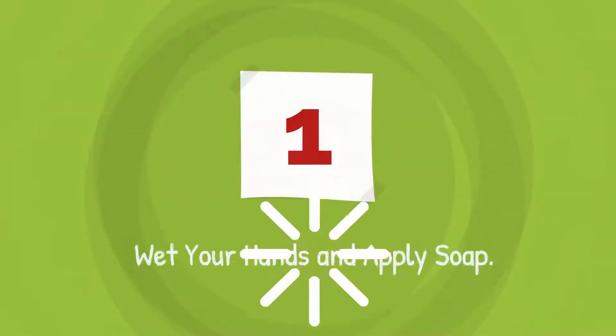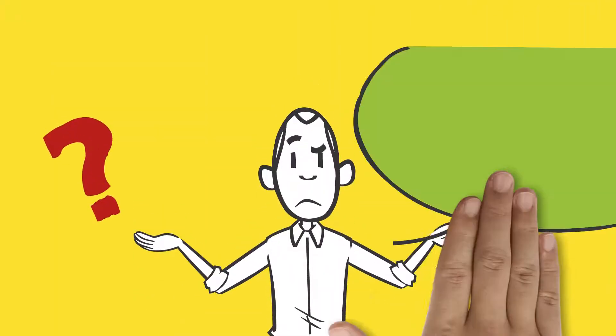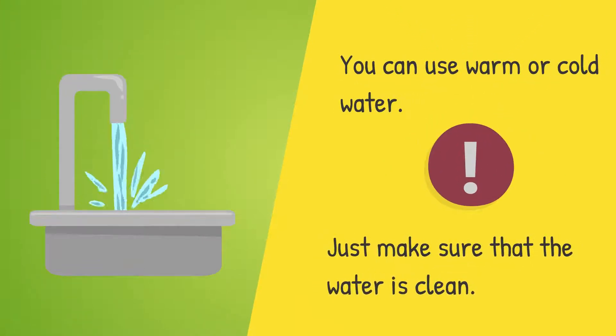Step 1 is to wet your hands and apply soap. Does the water need to be hot? You can use warm or cold water. Just make sure that the water is clean.